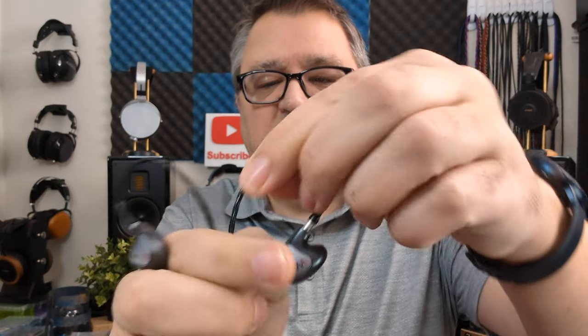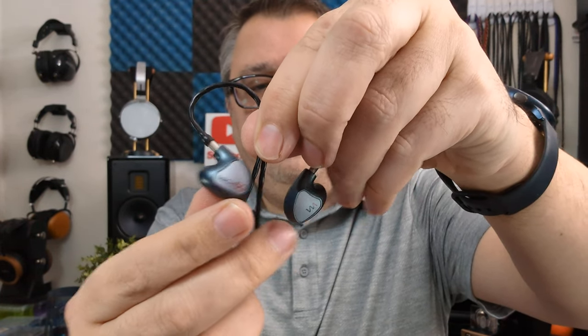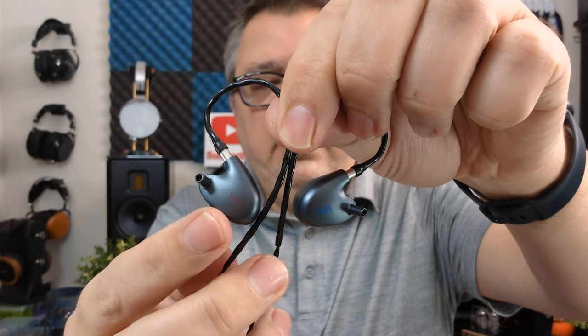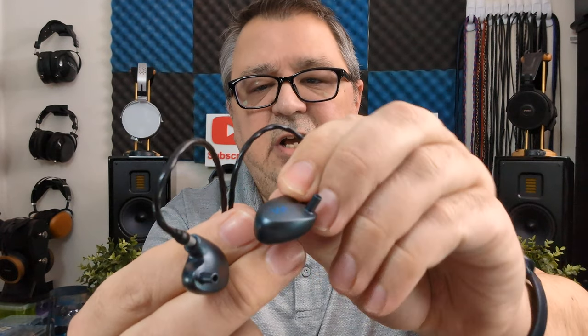As you can see, the shells are very small. On the left it says Mach 60, on the right you get the Westone logo. On the back side you have red lettering for the right and blue lettering for the left. It's a flat back shell with a short nozzle, not at a super aggressive angle, but when you put the tips on you get a lot of extension off that nozzle, which helps with the insertion.